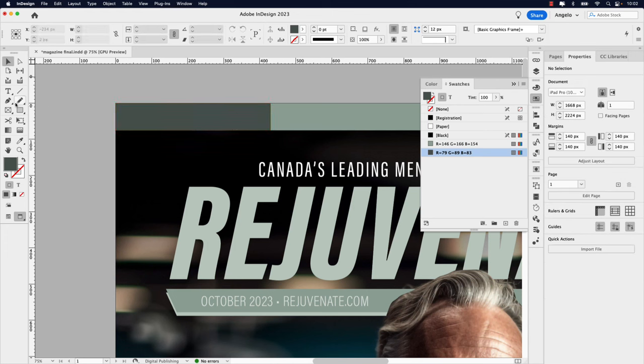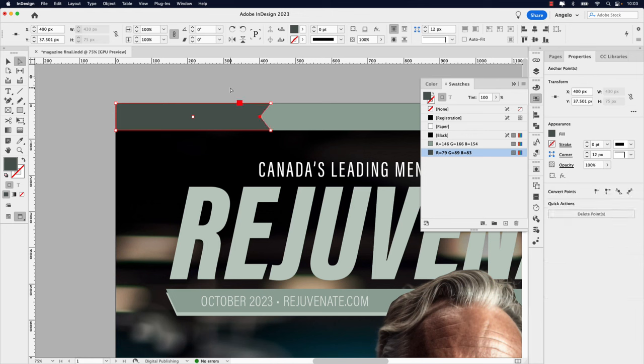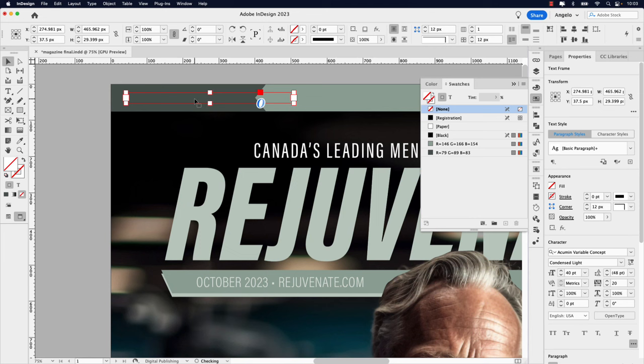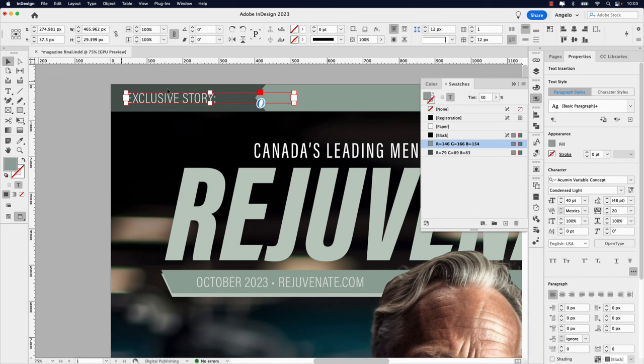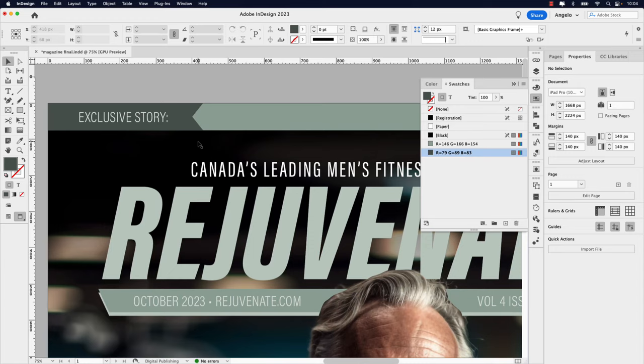Click on the Pen tool, click and hold to select the Add Anchor Point tool. Hover over the shape and click the center point. Click on the Direct Selection tool — hold Shift and press the left arrow key three times. That gives us an arrow-like indentation. Now I want to use the same text style we have — create another copy, paste it over here, and bring it to the front by right-clicking, Arrange, Bring to Front. This will say 'EXCLUSIVE STORY:' — click the Selection tool, double-click a handle to collapse the text frame, hold Shift and position it where you like.